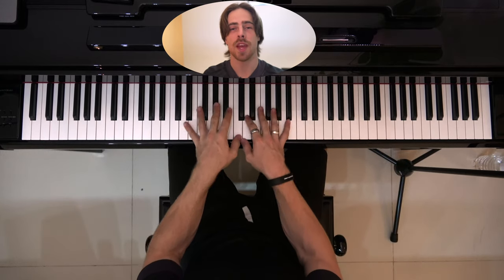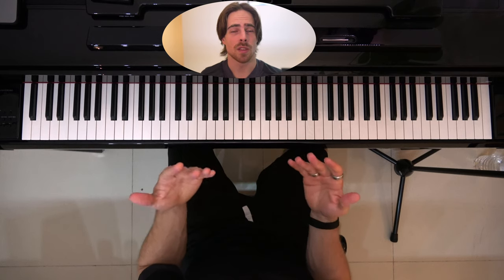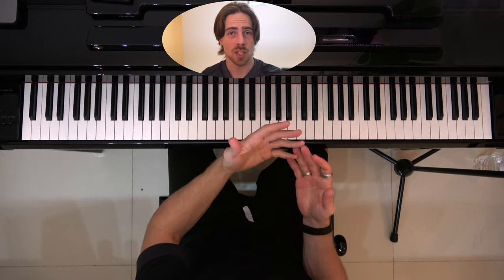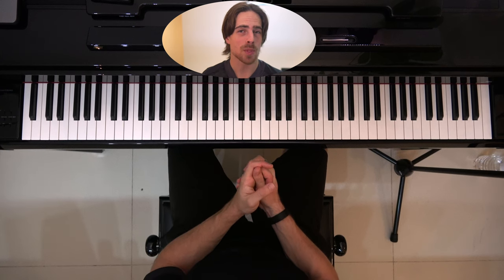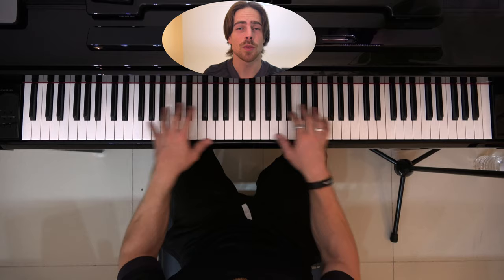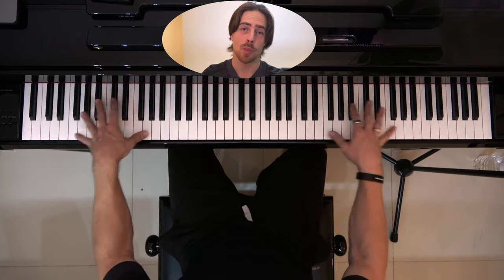That is a little bit more challenging compared to both hands being in the middle of your keyboard. So what I'd advise is: for the next exercises we're going to see in the next lessons, try them with both hands if possible, and try them in different positions, so we teach our hands to play together and further apart.